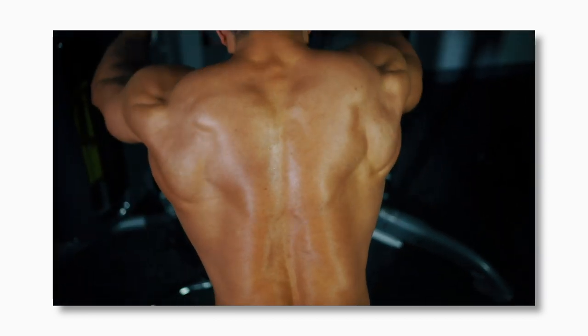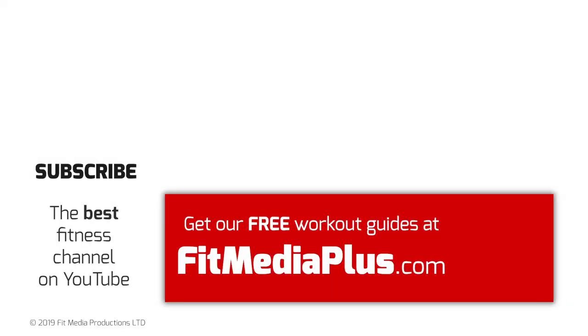Whatever your level, there's plenty more here on Fit Media Channel, so check out our playlists. Let us know in the comments how you get on, and make sure you're subscribed for new videos every week.